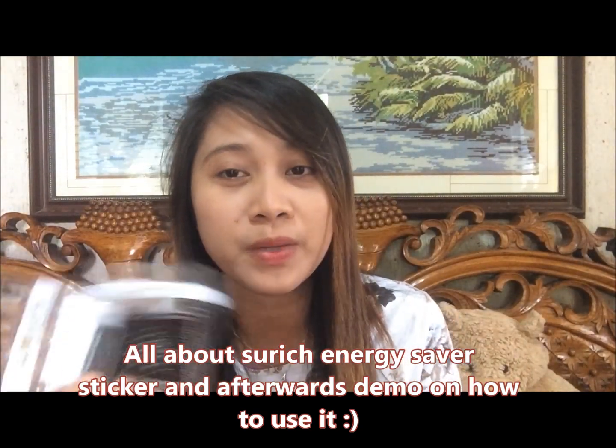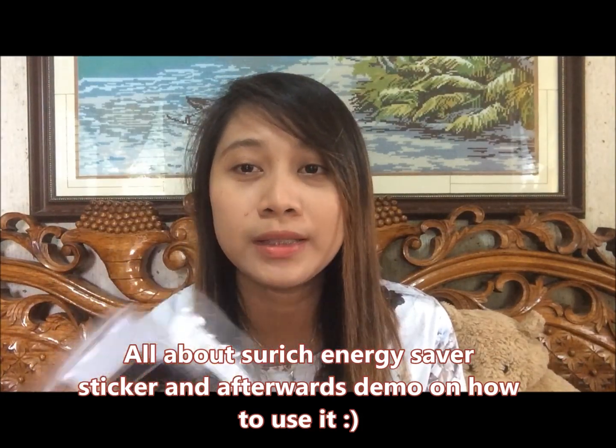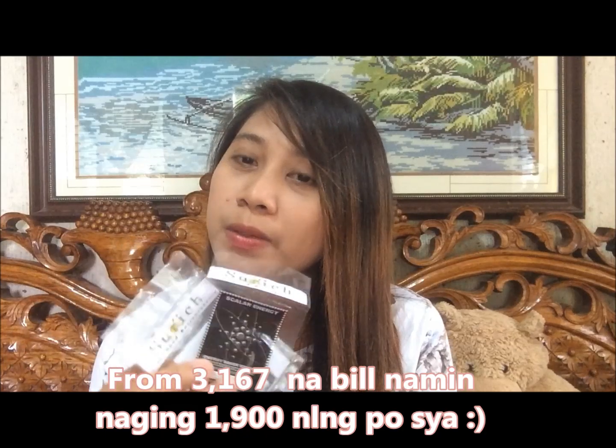After making a video about it, we used it first para mas sure na effective yung product. From 3,000 plus, naging 1,900 na lang yung bill namin this time. So sabi ko, gawan ko na lang siya ng video — kung paano gamitin yung scalar energy sticker na ito.